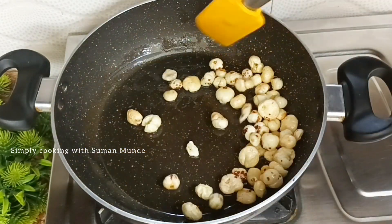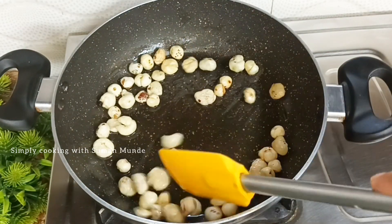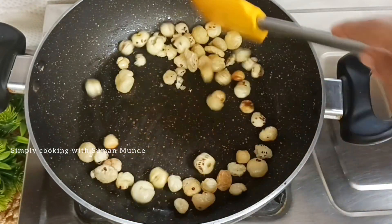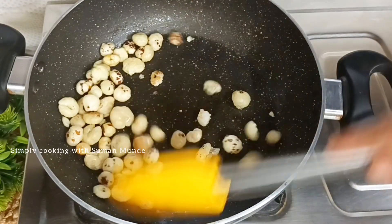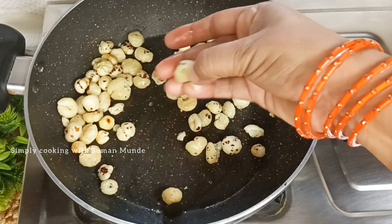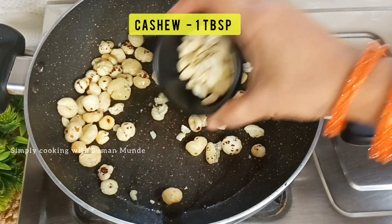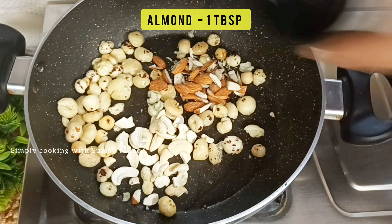We need to roast it until the ghee becomes crisp. We will add 3 tablespoons of ghee. This gives a great flavor. Now, we will add 1 tablespoon of ghee.